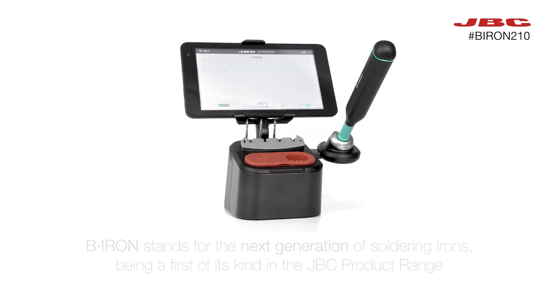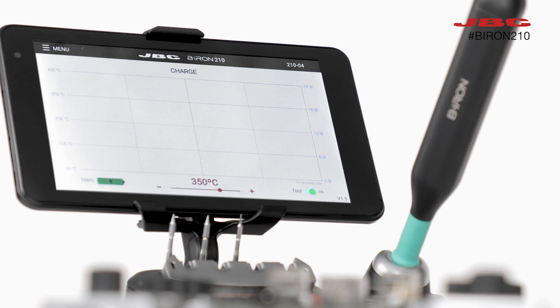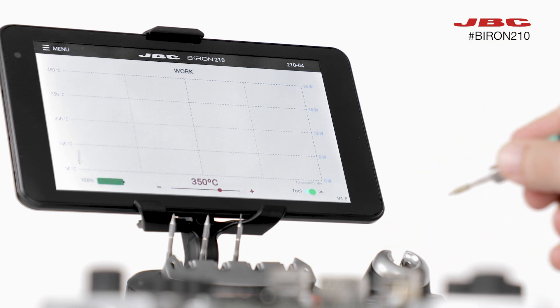Introducing the B-Iron, the next generation of soldering irons from JBC. It's a true pioneer, the first of its kind in the JBC product range, and it's here to revolutionize your soldering experience.